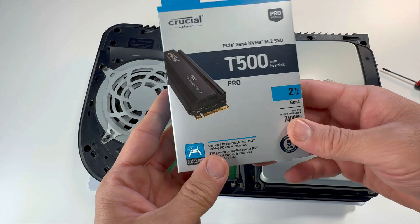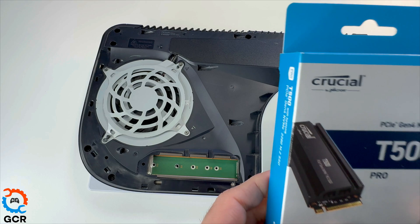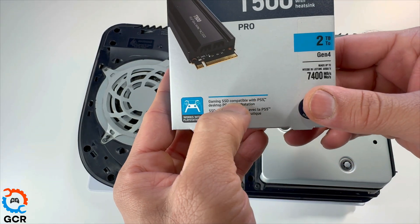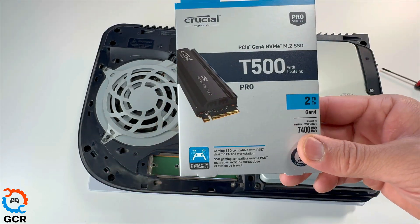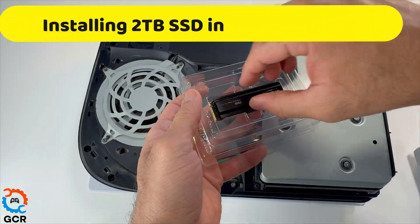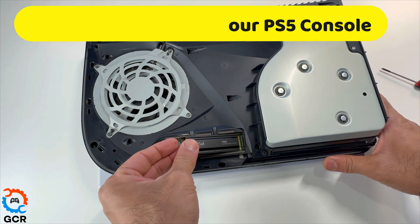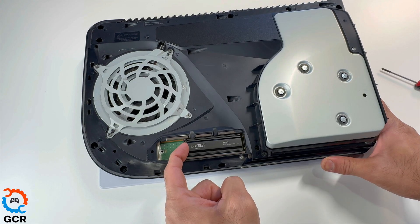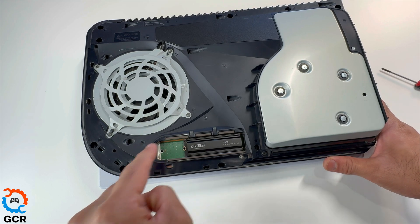Next step is we'll be grabbing the brand new SSD. At this time of recording, this is the most compatible one we have in stock. It says that it's compatible with PS5 and it does come with a heatsink as well. So let's place this in, slide it in, and once it's clipped in, put back the screw.